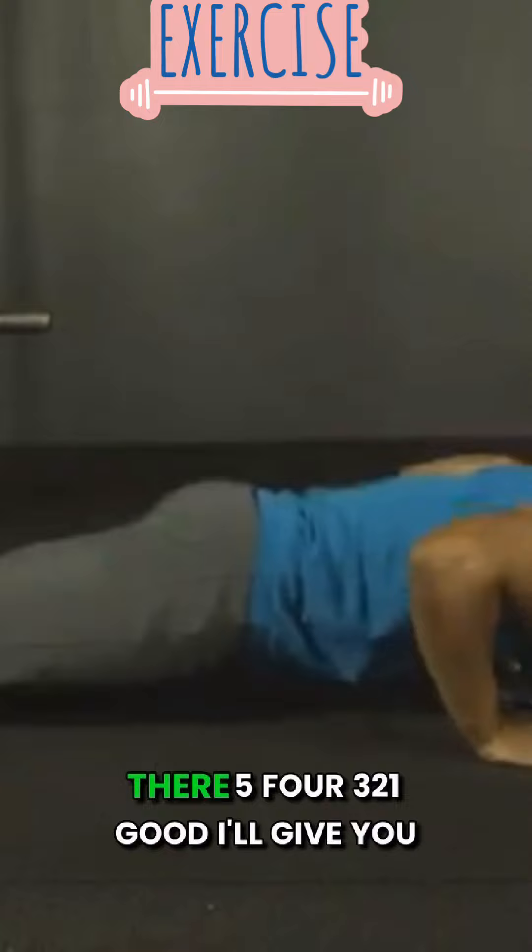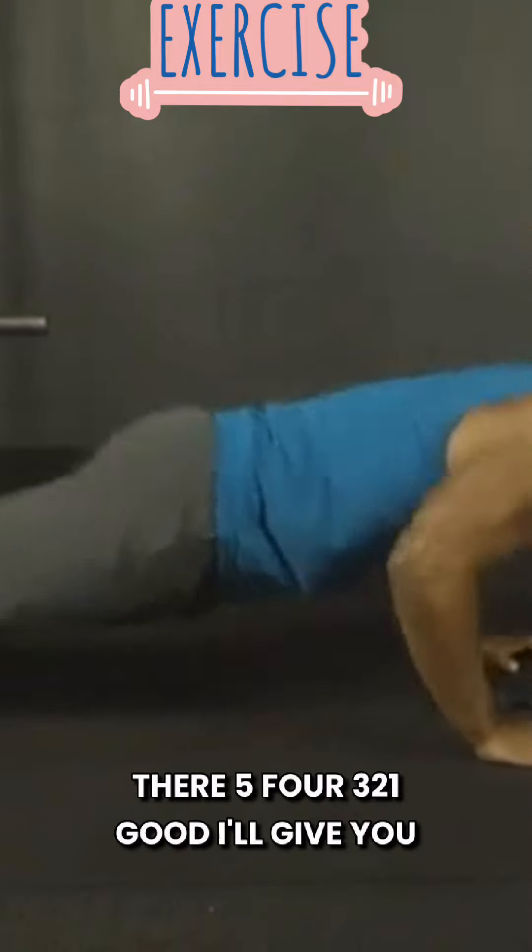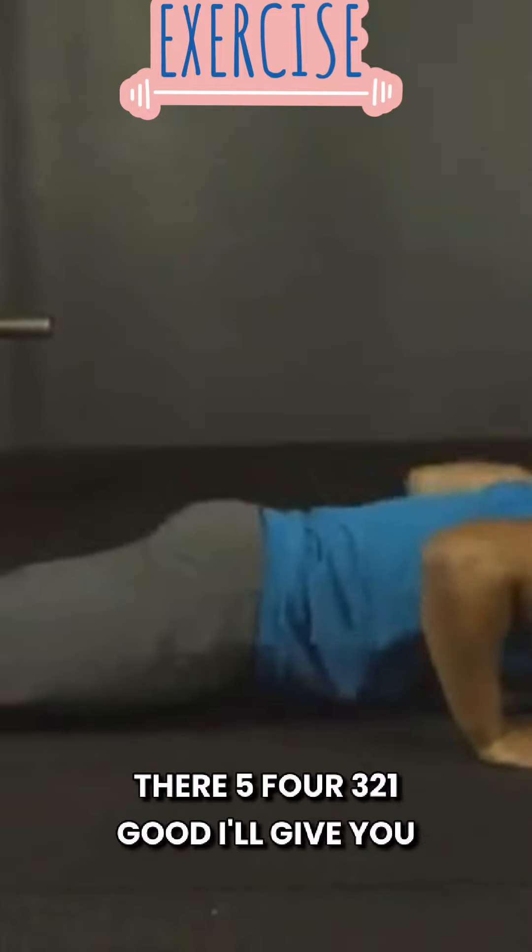We're at 22 seconds. Come on, hang in there. Five, four, three, two, and one. Good.